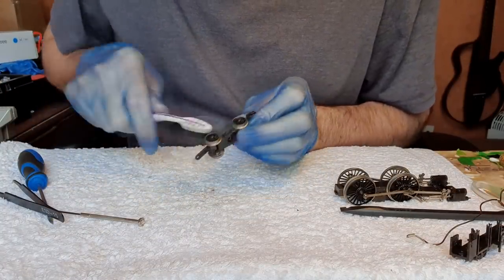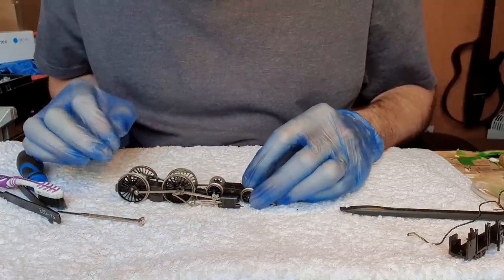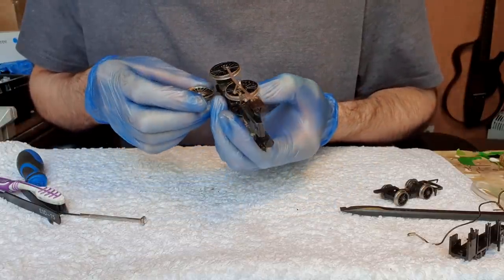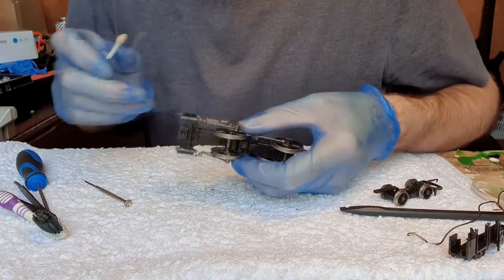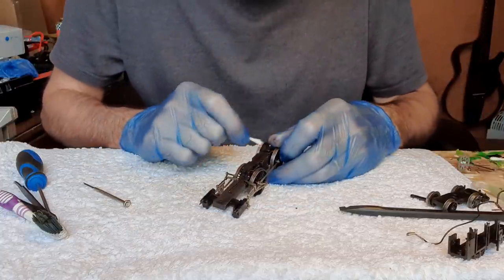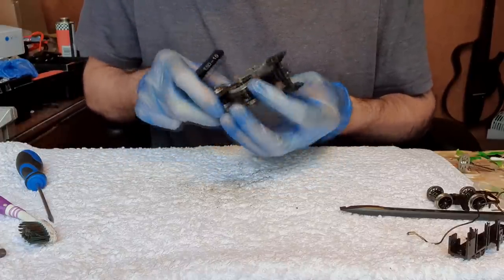Brush out this front bogie because it's got a lot of dust and fluff in it. I really don't like the design where you have to fit the front bogie to fit the underframe — the front bogie is held in place by the underframe, and there's also that pickup wire connection, so it all has to be connected up. What we'll do while we've got these wheels all loose is give them a bit of a clean. I'll get some IPA and clean them. Which wheels have the contacts? Make sure the insides of these wheels are clean as well as the tyres, and just give them a polish over with the contact cleaner. So all the wheels have been cleaned.